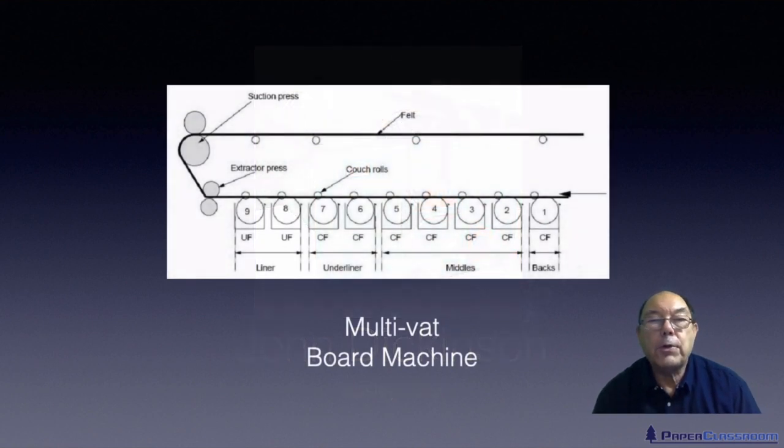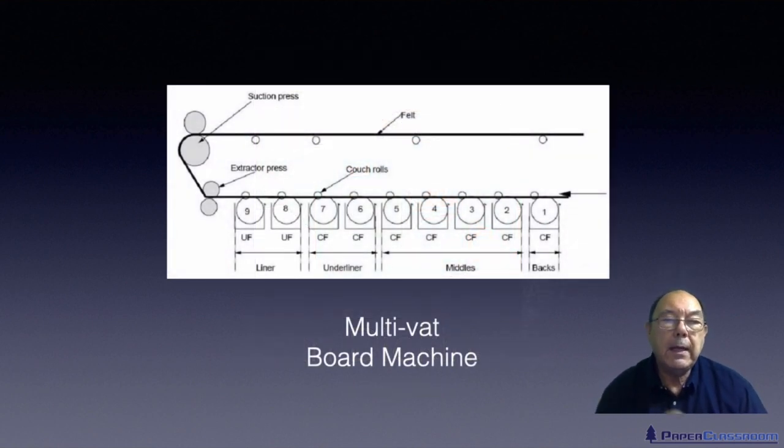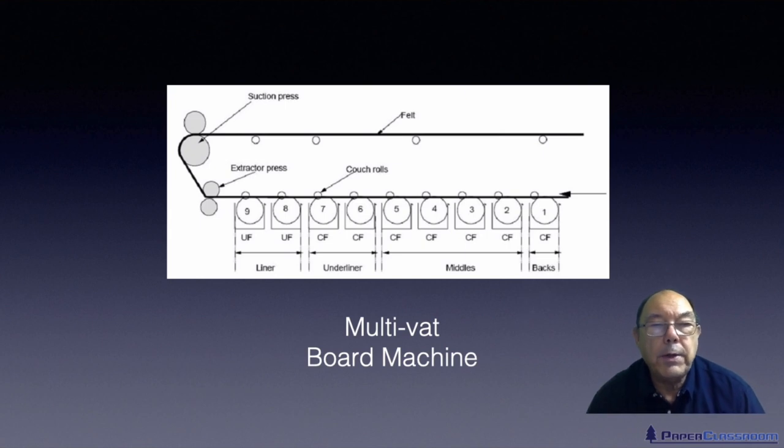And of course you can join cylinder moulds together. Here is one configuration where we've got nine different cylinder moulds, with different furnishes in some of them, producing a nine-layer board.